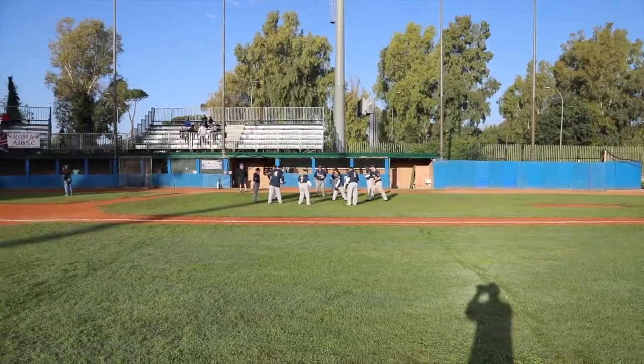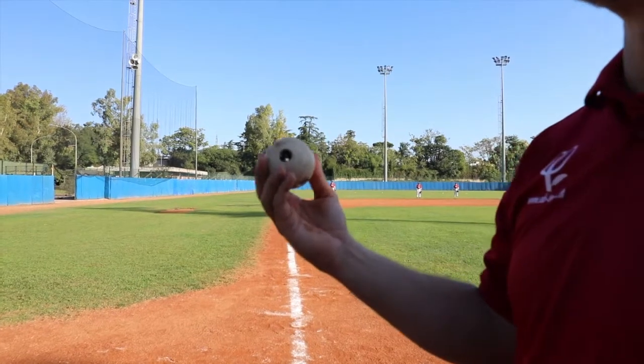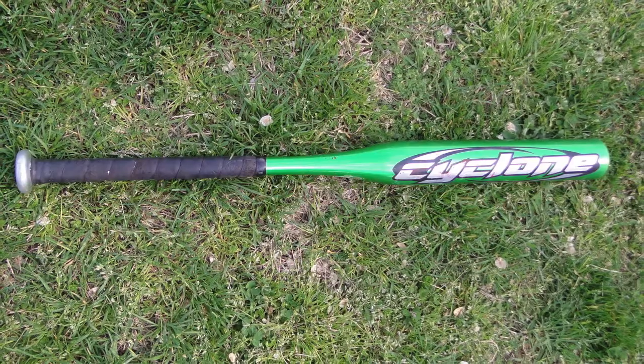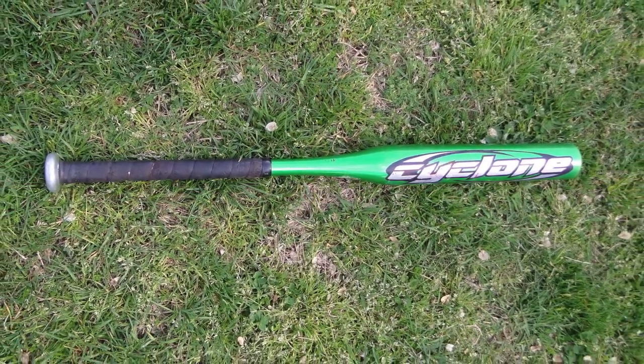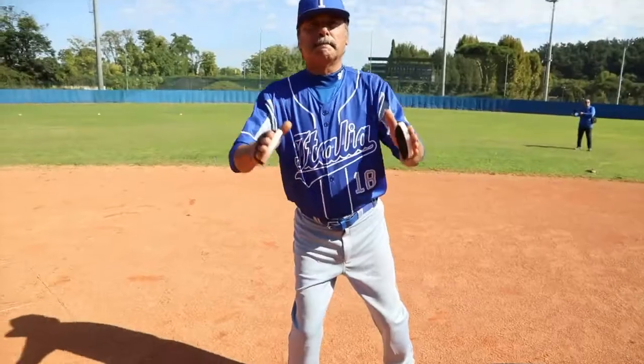The equipment used includes a ball with six holes with bells inside, a baseball or softball bat, a glove, and clappers.